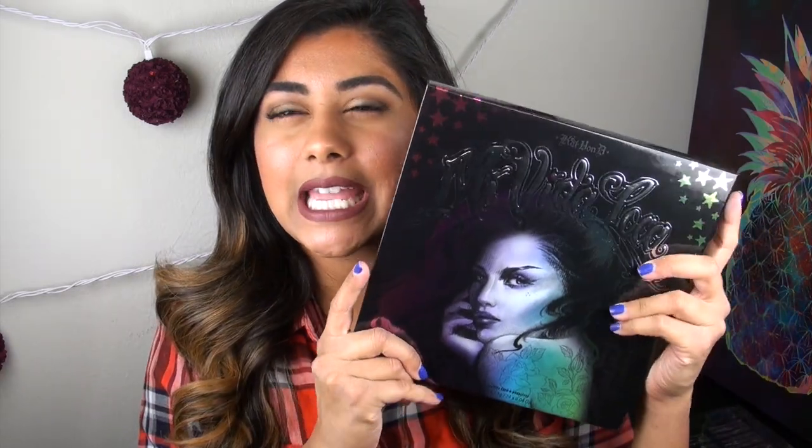Welcome back to Holiday Review Extravaganza on my channel. Today we are going to be talking about a palette that has been receiving a lot of really great praise in the makeup world — this is the new Kat Von D Mi Vida Loca Remix Palette. This is Kat Von D's main holiday palette for 2015. I picked this product up at Sephora. You can also get it online at Sephora, but I believe it is a Sephora exclusive product. It retails for $59.